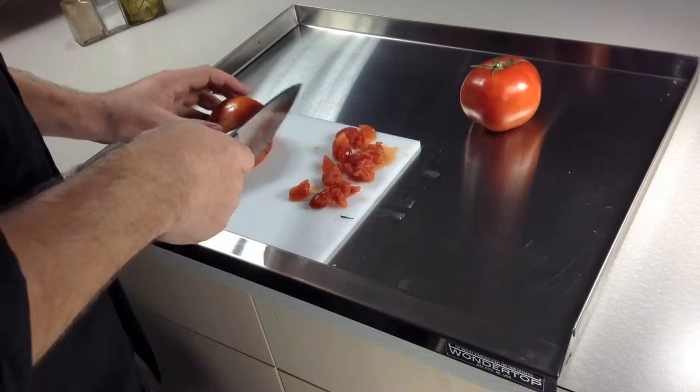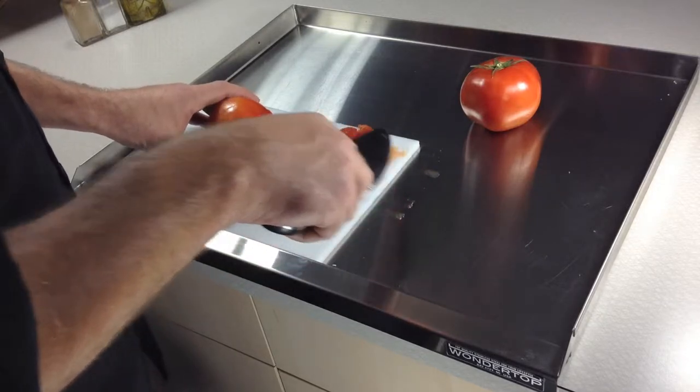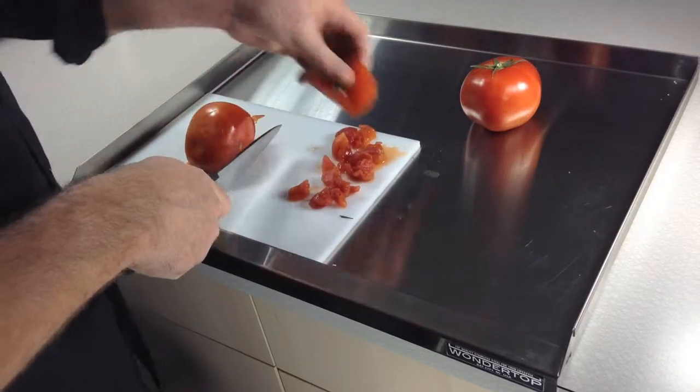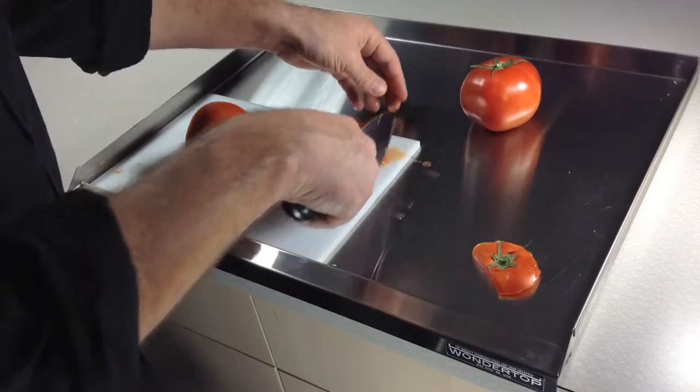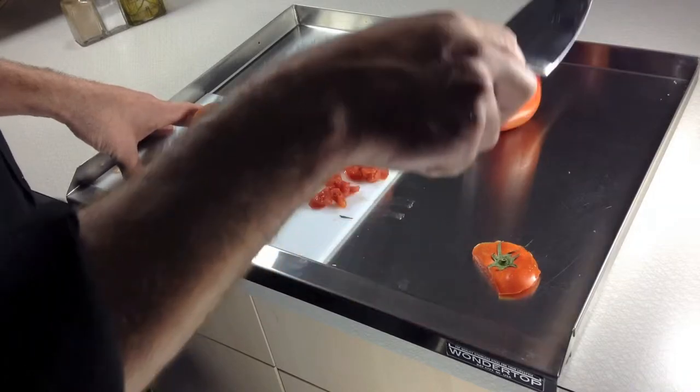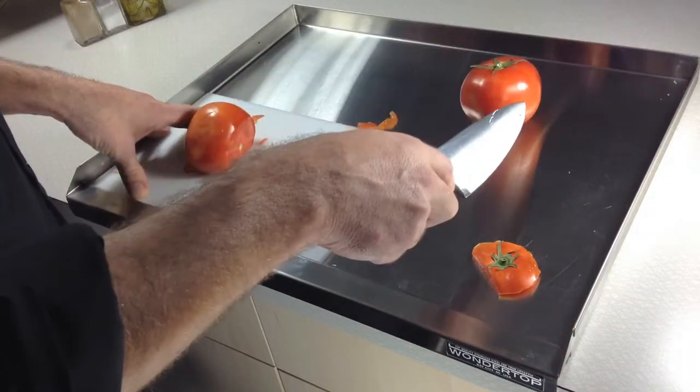I just wanted to show something quick here — something like cutting up a tomato, something juicy. I'd be doing it on this cutting board, but it would be on my countertop and all this stuff would be going off all over my countertop. It's all contained on the Wonder Top on a stainless, clean surface.